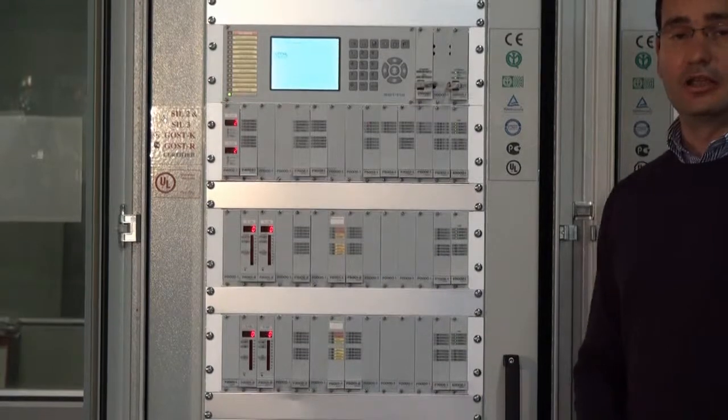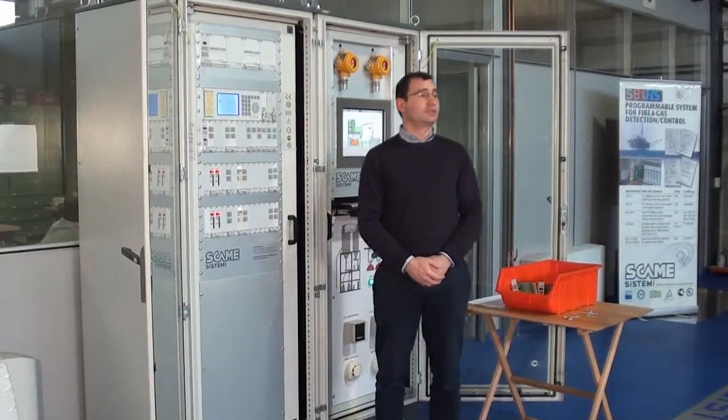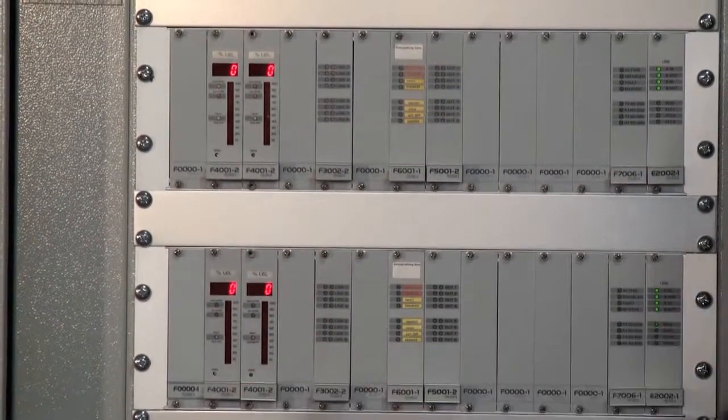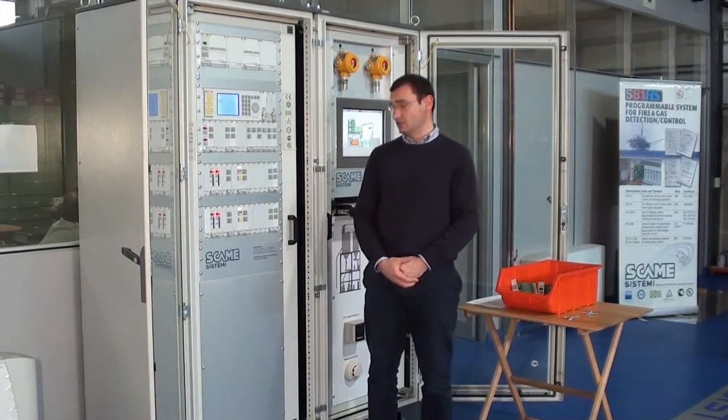In a redundant configuration, if there is a failure of one card, the other one will keep on working, keeping the full functionality of the system. In this example, we will suppose the card 4001, which is a single input gas card, is stale, and we will go to substitute it — hot swap.